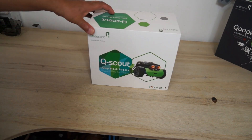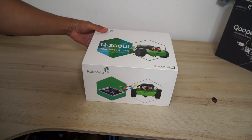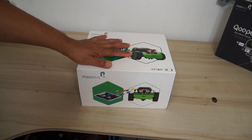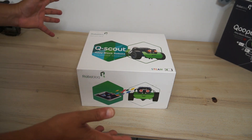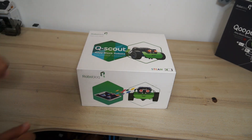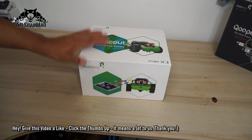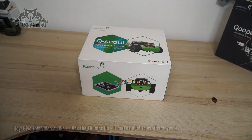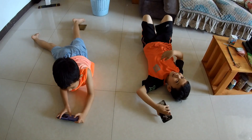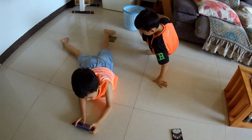Today we are going to unbox and build the QScout. Let me bring the kids in and let them unbox this one. To be honest, right now we have no idea how to build or program them — we are completely new to these. So we'll take you along as we learn to build, program and have fun with this. I'll be here guiding and supervising them. Put those phones down and come — let's do something more interesting, more creative.